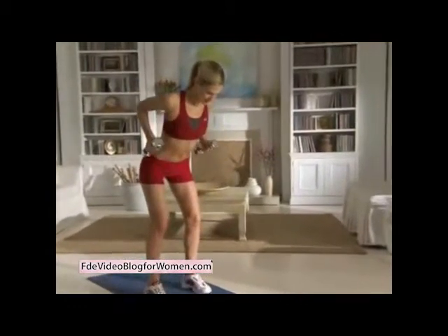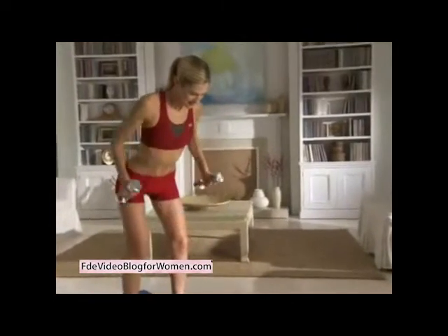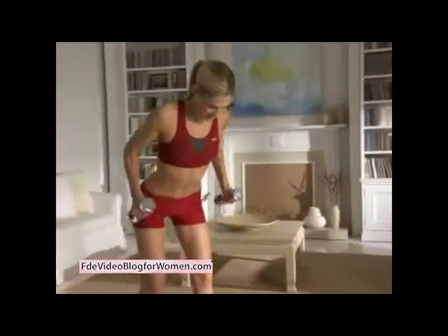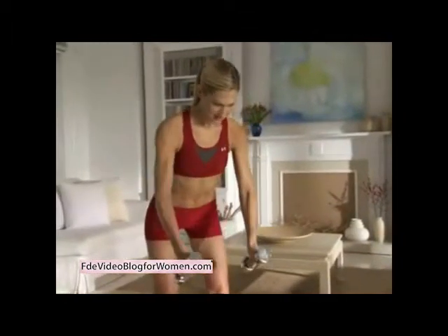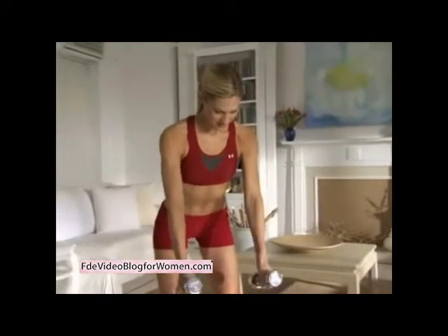Bend your elbows 90 degrees, keeping them close to your side as you pull your elbows towards the ceiling, and then extend your arms back down. Do 15 to 20 reps. Keep your knees slightly bent and your back straight as you lean forward about 45 degrees from your hips.